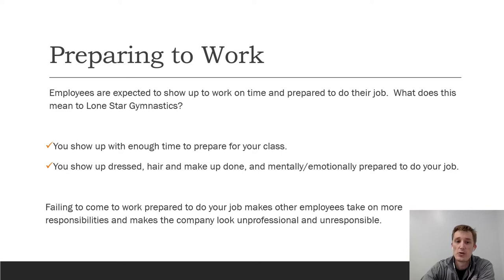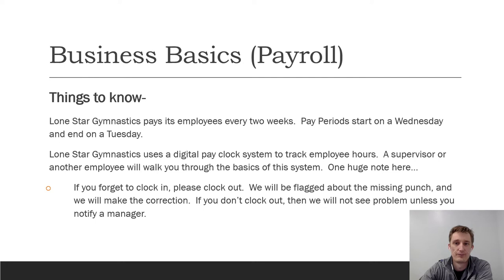Failing to come to work prepared to do your job makes other employees take on more responsibilities and makes the company look unprofessional and irresponsible. We're not a mom-and-pop shop — we're professional, we show up on time. We have four classes in a row and they all have to run on time every single day, so part of this is just being ready to work.